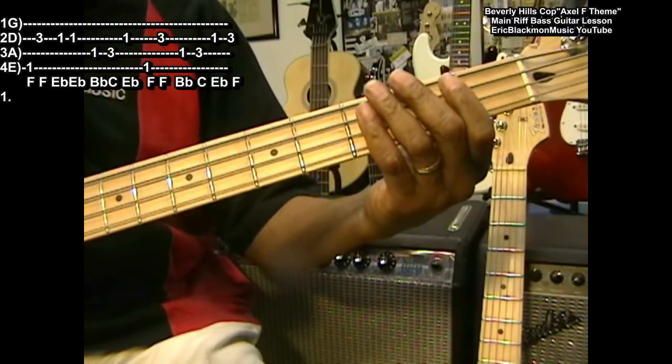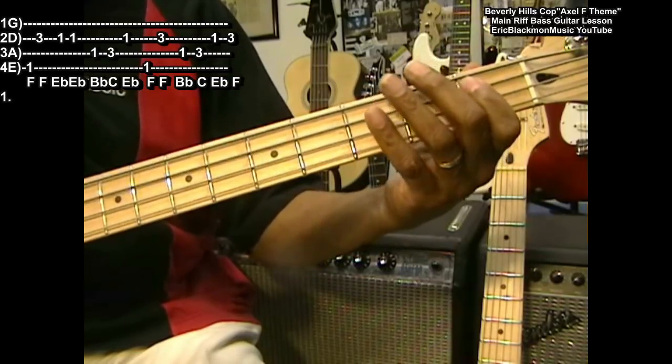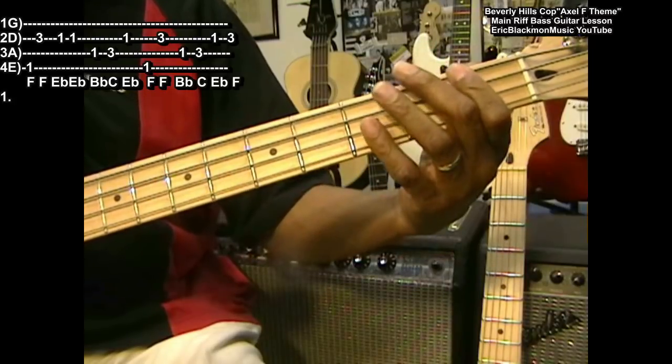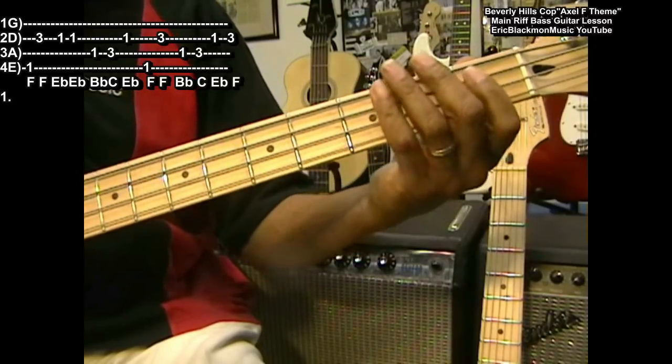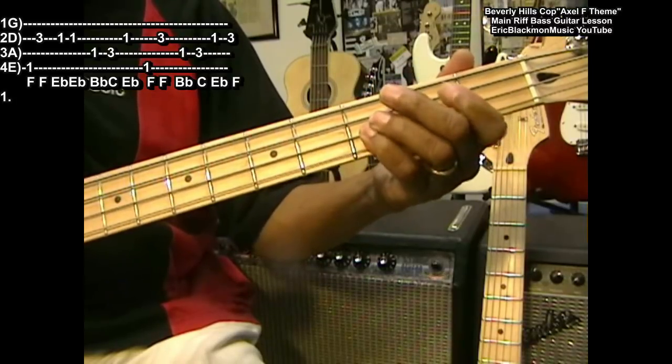So this is the whole thing: F, F, E flat, B flat, C, E flat, F, F, then B flat, C, E flat, F — and it sounds like this.